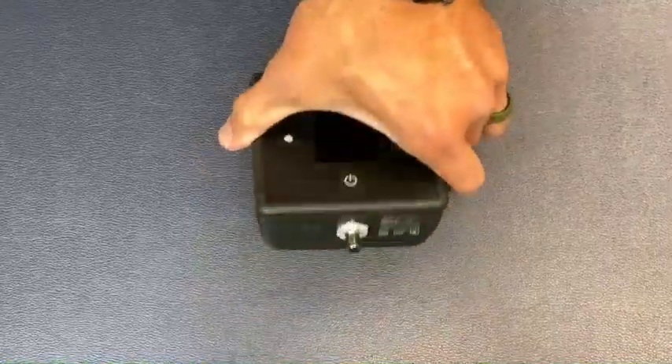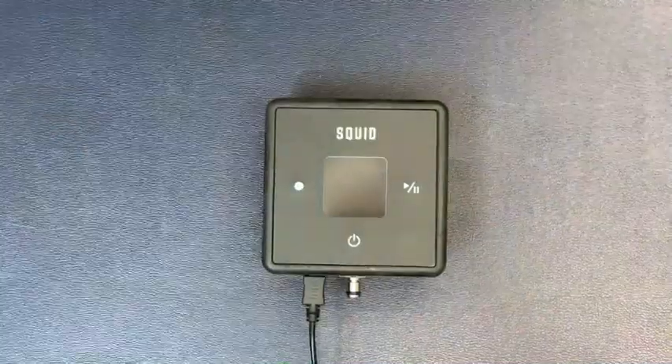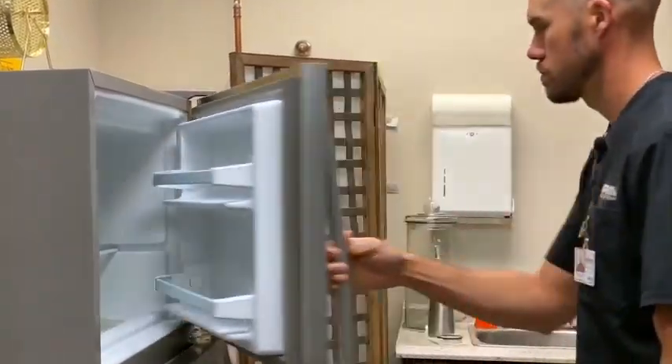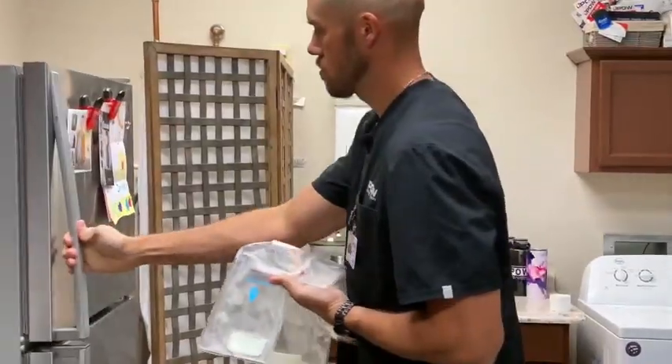Before using the Squid Go for the first time, you will need to charge the control unit using the provided charger. Let the unit charge for about eight hours or overnight. Before using the gel pack for the first time, place it in the freezer overnight. After the initial treatment, place the gel pack back in the freezer for one hour between treatments.